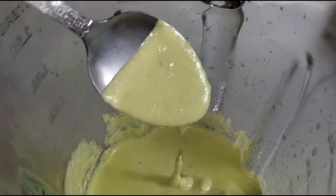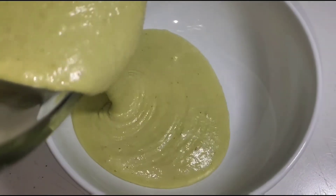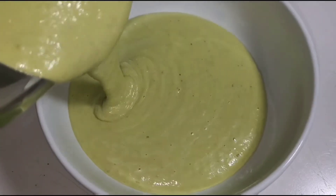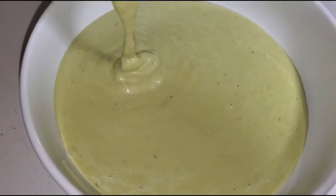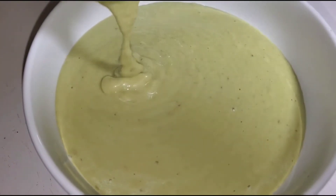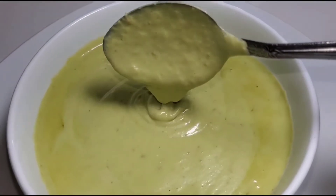And this is the texture that we're looking for. Look at this color, look at the texture, look at the thickness — you would think that you would add avocados to it, but you don't. It is amazing, right? This is the end result of the salsa de aguacate sin aguacate.